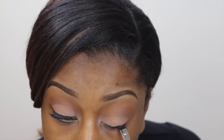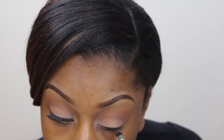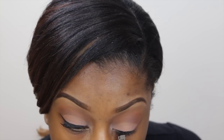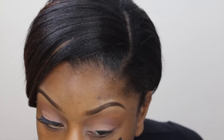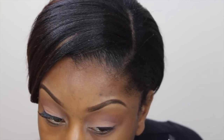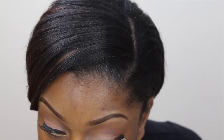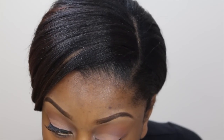I want my eyeliner to be straight, so I'm using an angled brush to do this. I believe the liner is by L'Oreal — I'm not sure of the name but I'll leave it down below. Sorry if I go out of frame — when I do my eyeliner I have to zoom in super close to the mirror.